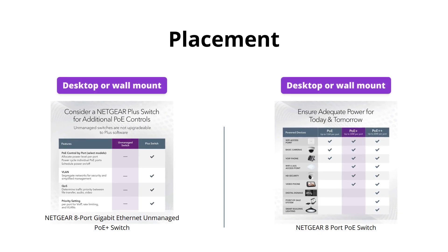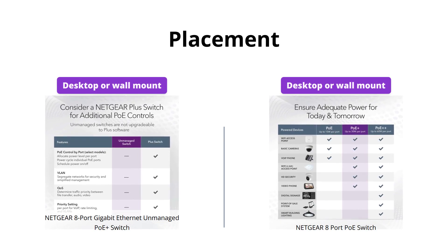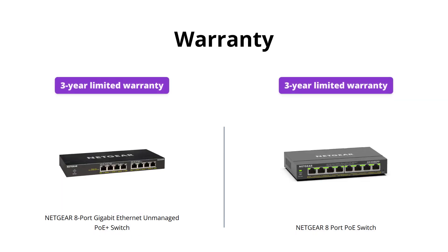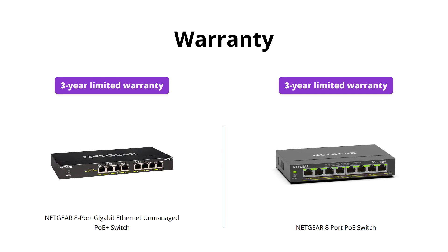Both switches support desktop or wall-mount placement, so the choice is up to your preference and setup. It's great to have options with either device. Both switches also come with an industry-leading 3-year limited hardware warranty, so you can feel confident with your purchase.